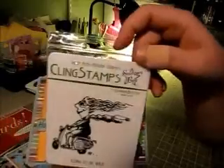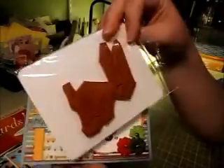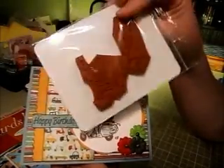Stamper's Best site — I got a bunch of stamps from them and I really like them. They stamp really nice with a red rubber. You can get them not on the cling backing or you can get the cling backing, and I just really like them.